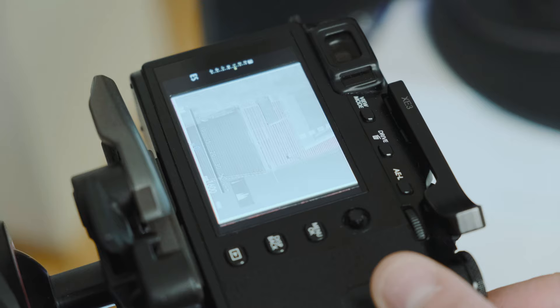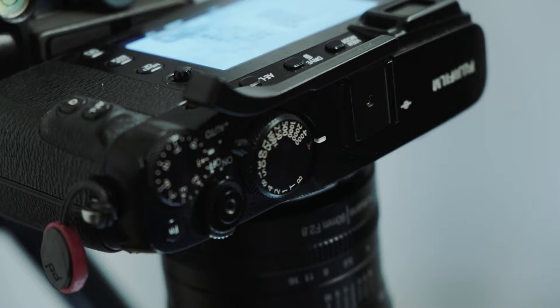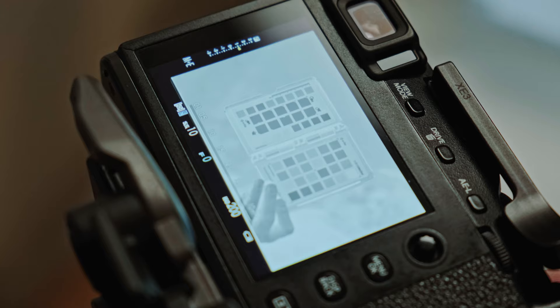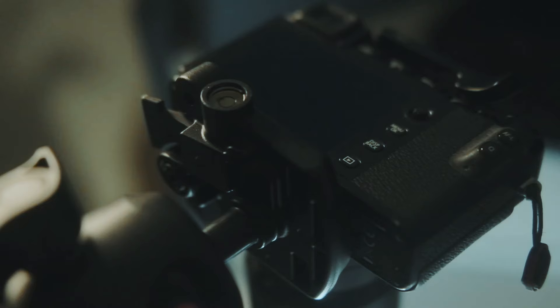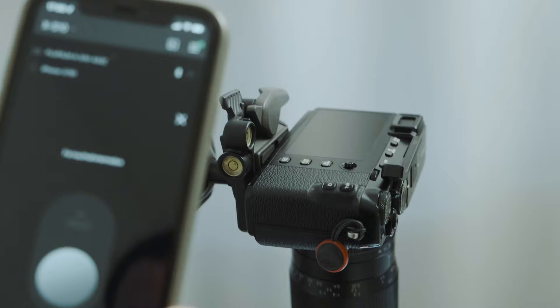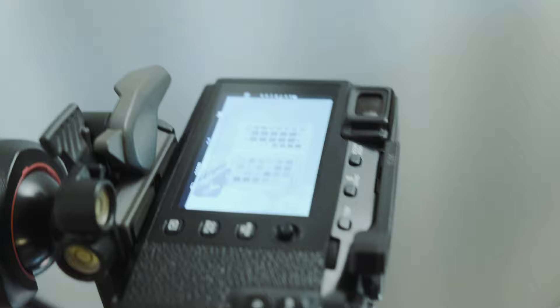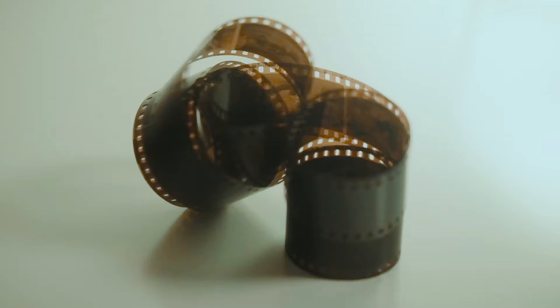Since we shoot in RAW, white balance doesn't really matter, but I would still set a fixed preset. Shutter speed depends on the strength of your light. Cameras with IBIS have a little advantage since this compensates for small movements - for my camera with IBIS this would be one quarter of a second. To reduce additional movement I recommend using the electronic shutter and a cable release or a smartphone app so you don't touch the camera. With a manual lens you have to adjust the focus, and then wait for the camera to stop moving. You can tell you've done it right when the grain of the negative is clear and without blur.